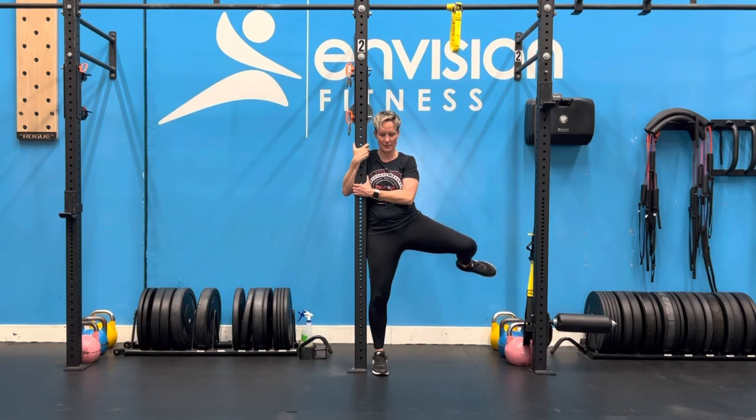We have to fight through this range. And then we get all the way around to the back.